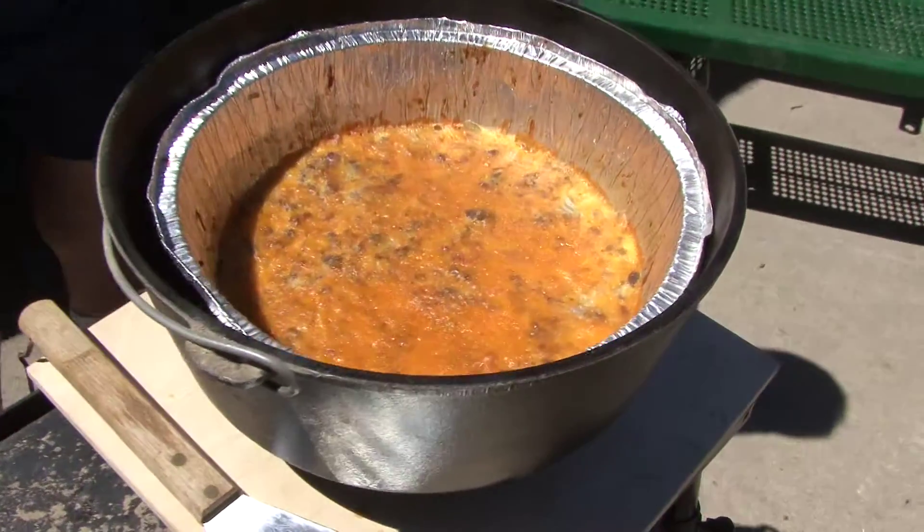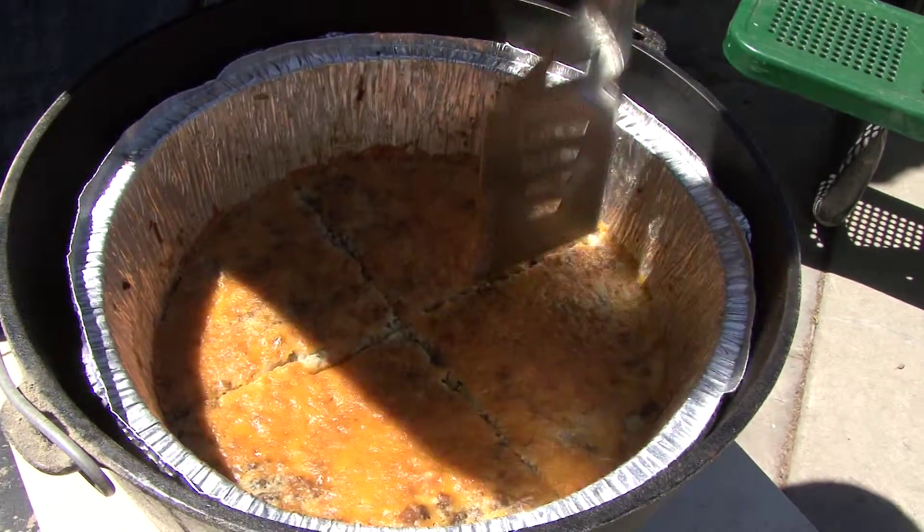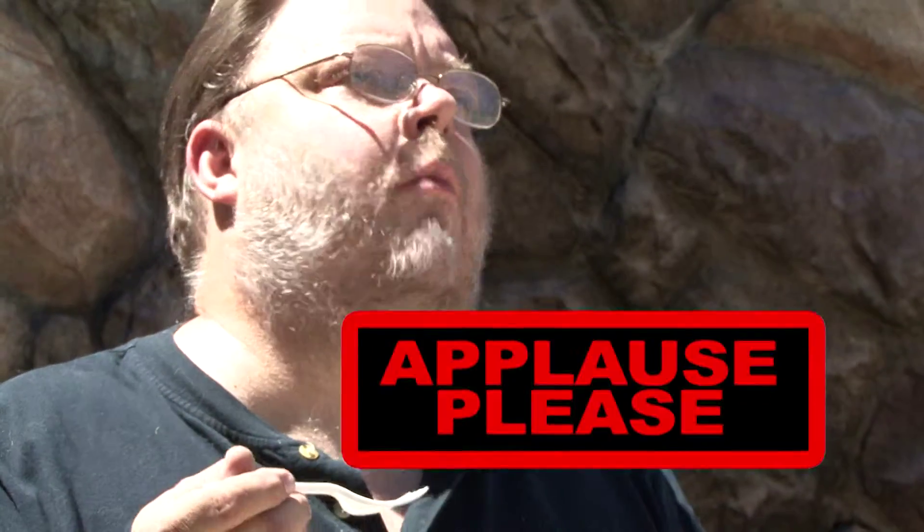Oh yes! I'll tell you what — that absolutely looks gorgeous. I don't know about you, but I can't wait any longer. I've got to try this. A little ketchup, a little mustard.